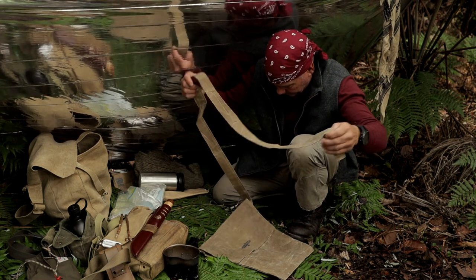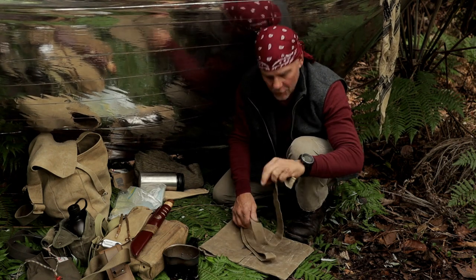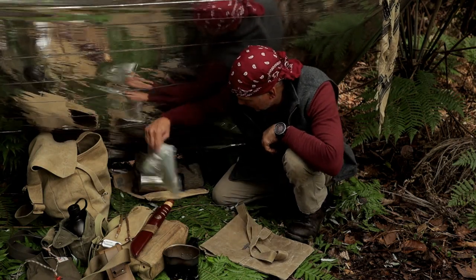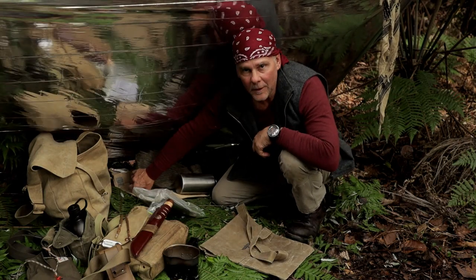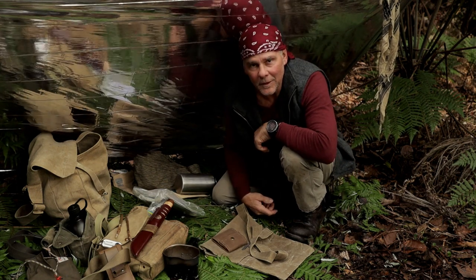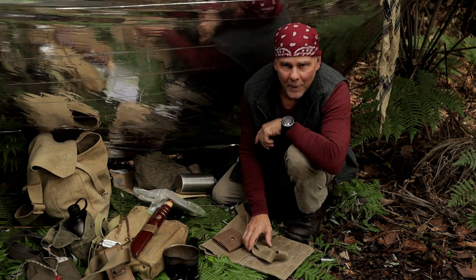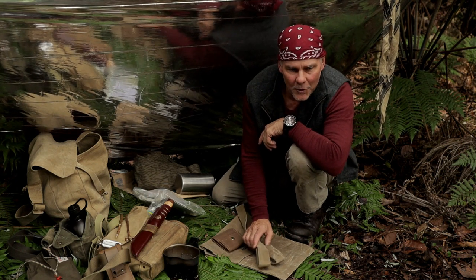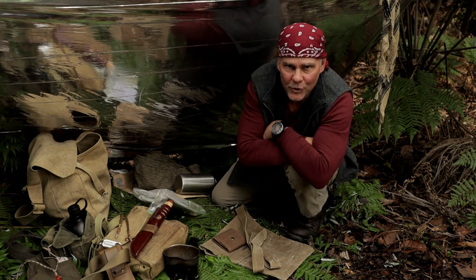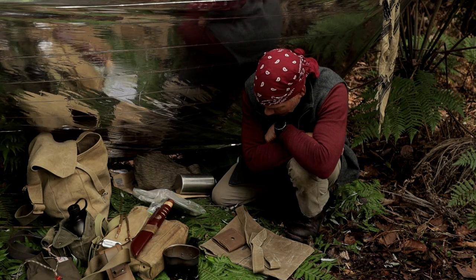Yeah, it really is an awesome bag. Thanks for tuning in, guys. And thank you, Blackie, for the haversack and for the multi-bag. I think money well spent. Thanks also, Blackie, for how quickly you got it to me, and the way in which you sent it — I really do appreciate that.